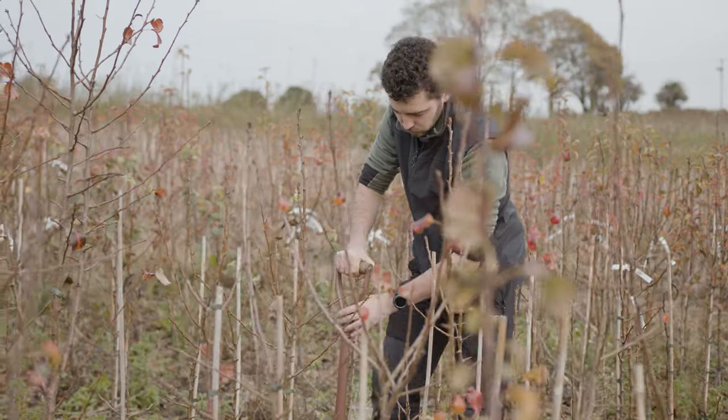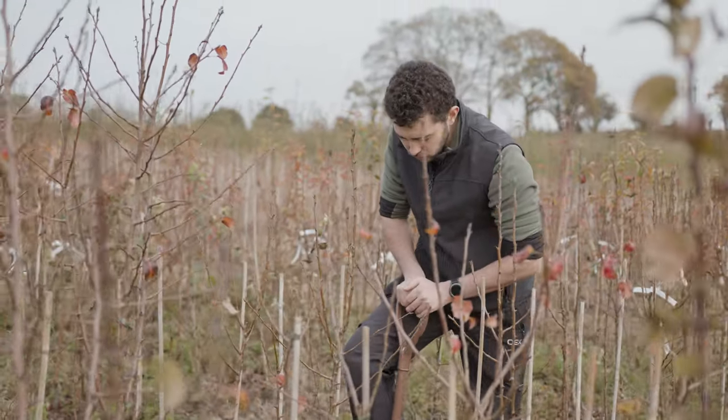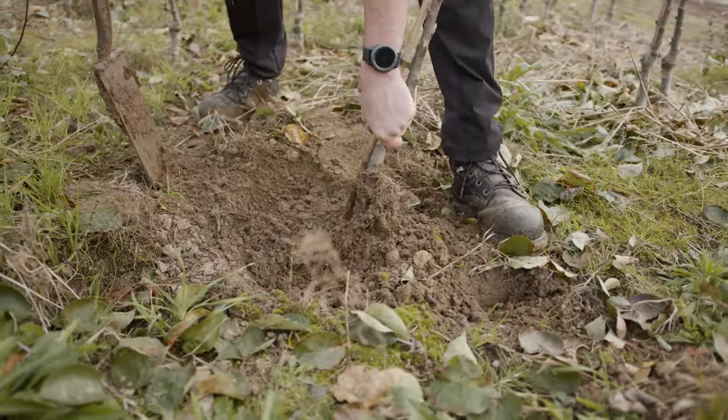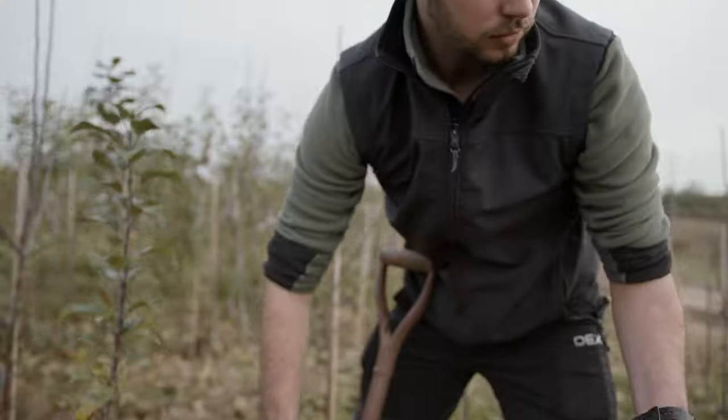When the conditions are right we're able to lift the trees from the field. This depends on whether the trees are dormant and if the soil conditions are right — soft enough to dig. But once these two conditions are met, all hands on deck and lifting begins.